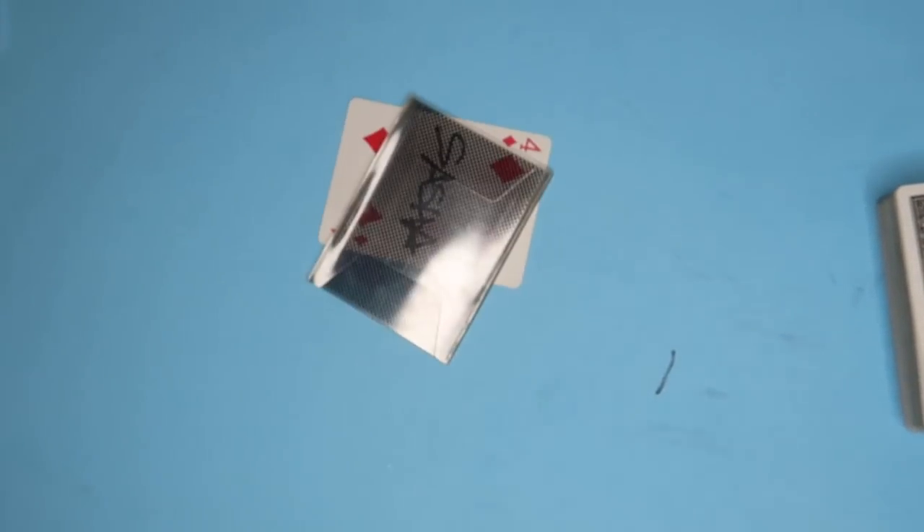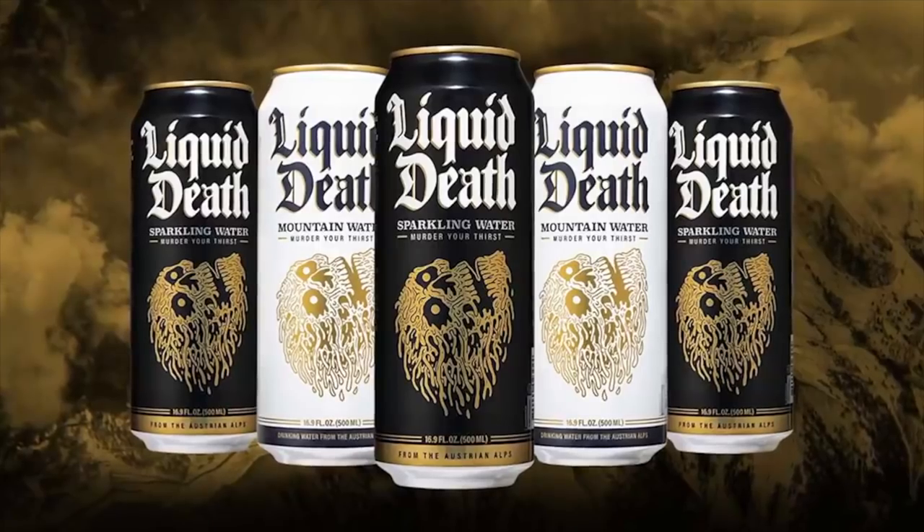Empty cup — nothing in my hands. If I just shake the cup, a ball magically appears inside! Shout out to Liquid Death Mountain Water for sponsoring this video. This is my favorite water in the entire world and I drink it every single day. Liquid Death — don't be scared, it's just water.